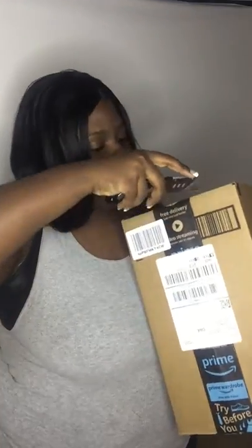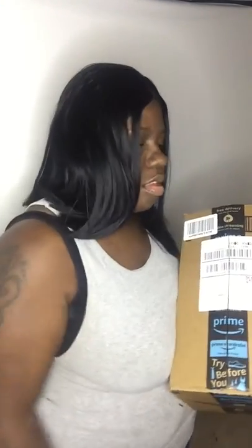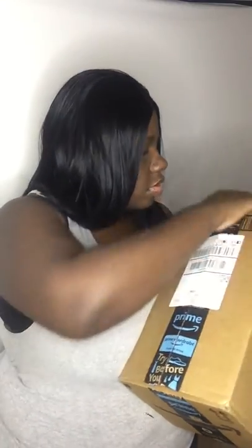I'm going to use this box because I just did my nails and I'm not doing that. Of course I got those poppy things that my kids love.